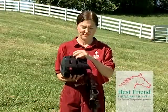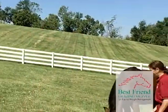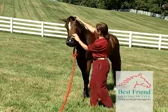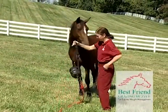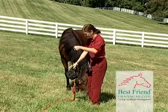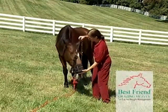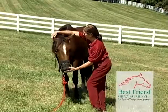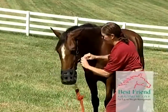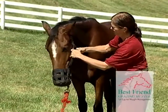Now let's put the Best Friend Deluxe Grazing Muzzle on the horse. The muzzle is a muzzle and halter all-in-one combination. First, make sure the muzzle is slightly loose fitting, then place a small treat like a carrot or apple slice inside the muzzle. Unclip the halter clip and slide the muzzle onto the horse's face, placing his mouth and nose completely into the muzzle and lifting the halter over the horse's head. Then reclip the halter clip.